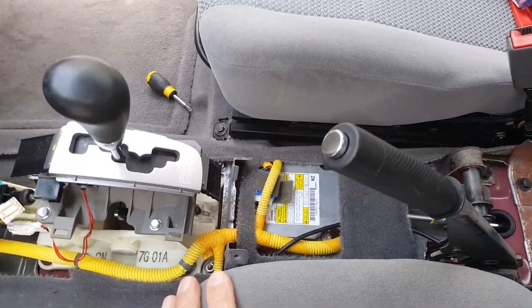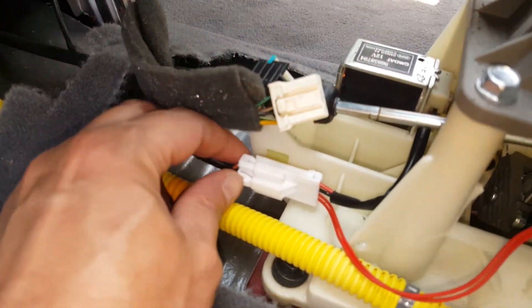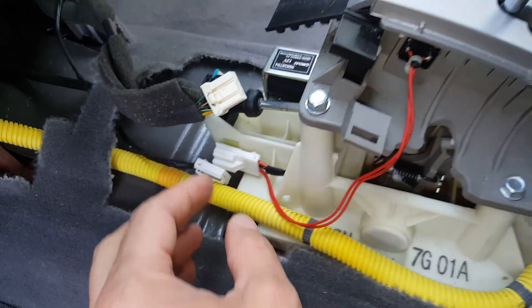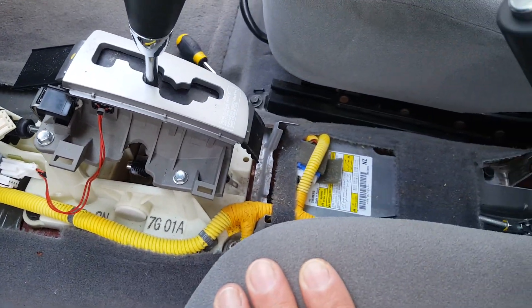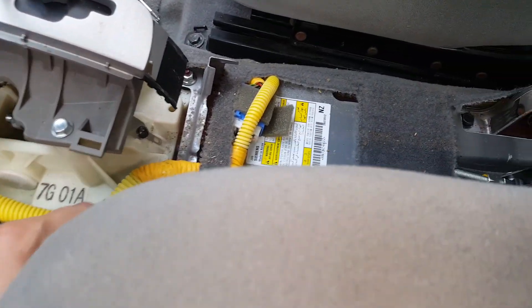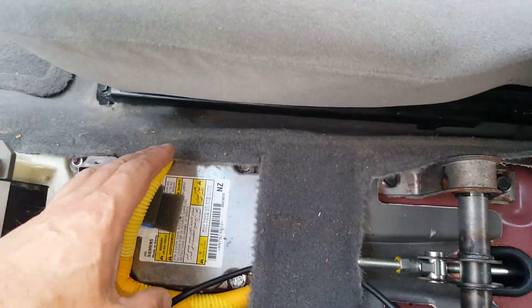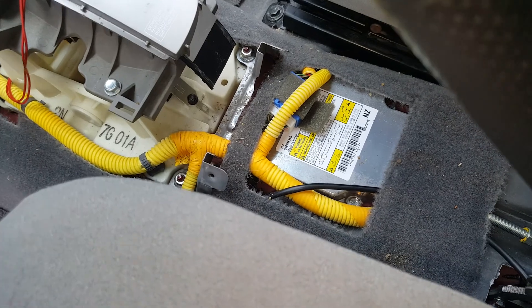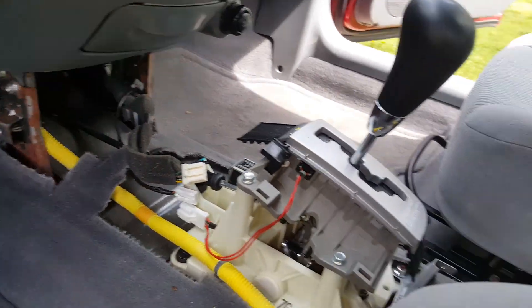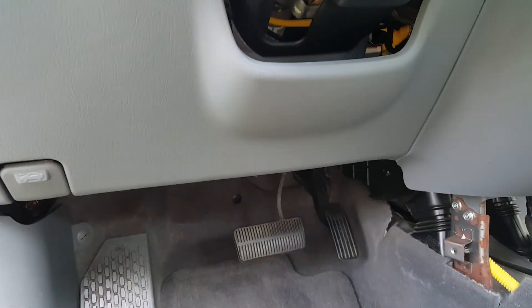Now because we're removing the dash, all of this will have to be removed as far as these wires. There's another wire right here going to disconnect. You want to label these things as you're taking them apart. We're going to work this wire loose, figure out where it's all connected, get it labeled, and pull this back up here so it will be loose when we go to pull on the dash. I think the next thing we're going to get on is probably the steering column.